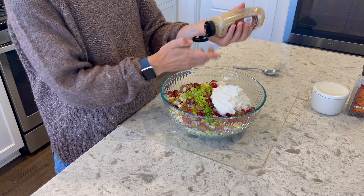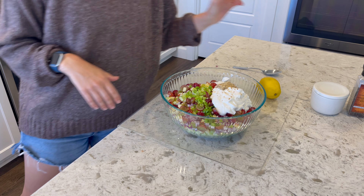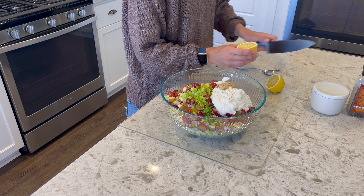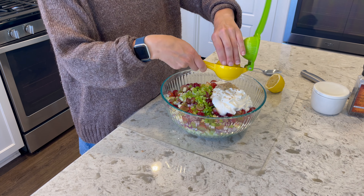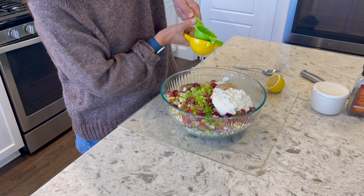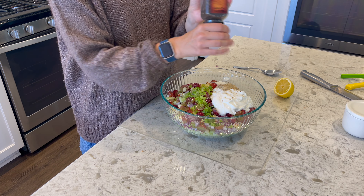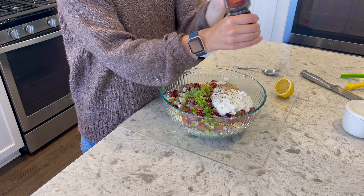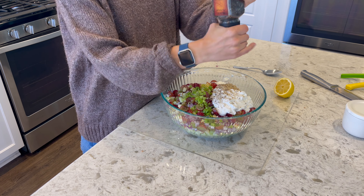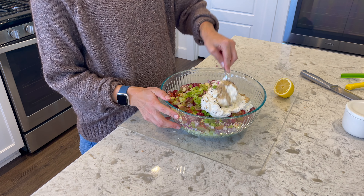I always love ways to add more protein, and adding cottage cheese and yogurt is a really great way to do that. I'm not a huge mayonnaise fan, so I lean into other brighter flavors. I'm adding plain yogurt — Too Good is one of my favorites — and then a cup or two of cottage cheese and some lemon juice.